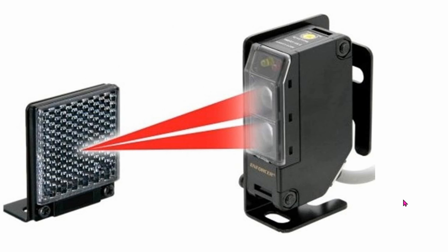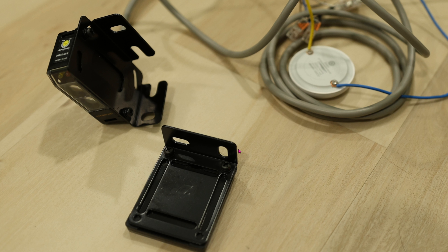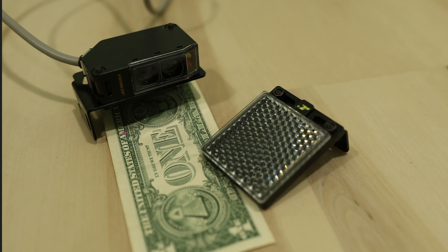This whole setup is completely outdoor. The beam is good for up to 35 feet, as you can see in the spec. In my scenario, I'm only using it for 15 feet, and that works just as well. You have several ways to mount the detector, and here's a dollar bill so you can see how small everything is — it's pretty small and very impressive. Here's another angle of the sensor installed with the brackets and the reflector.